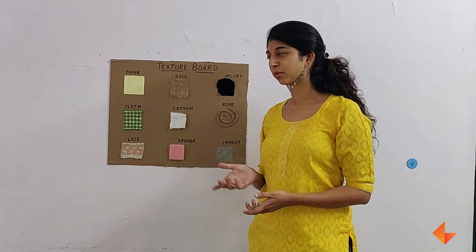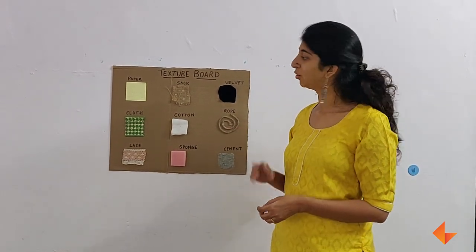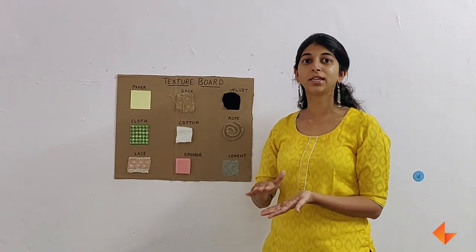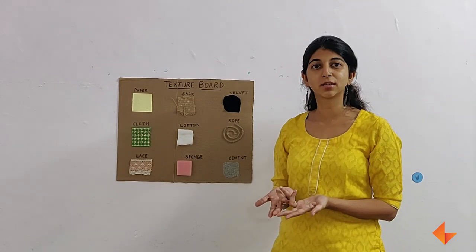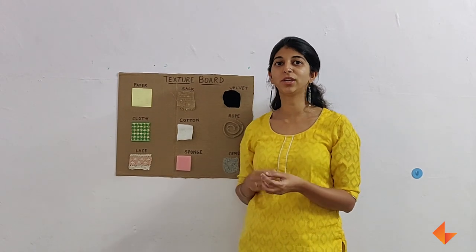To make a texture board, you need any waste piece of thick cardboard to be your base. You need a collection of materials that are available which are different in terms of how they feel when you touch them. You need a pair of scissors so that you can make small snippings of these different materials, and you need some febicolor.